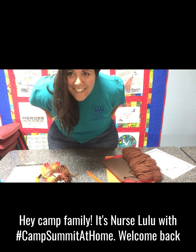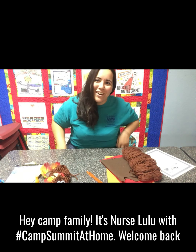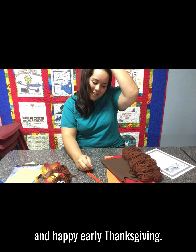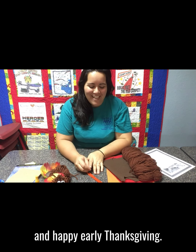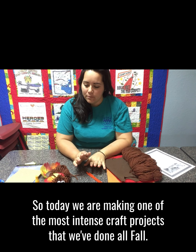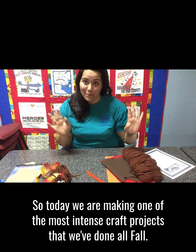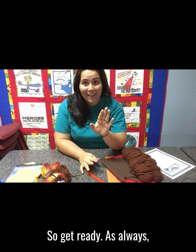Hey camp family! It's Ferris Lulu with Camp Summit at Home. Welcome back and happy early Thanksgiving. Today we are making one of the most intense craft projects that we've done all fall, so get ready.